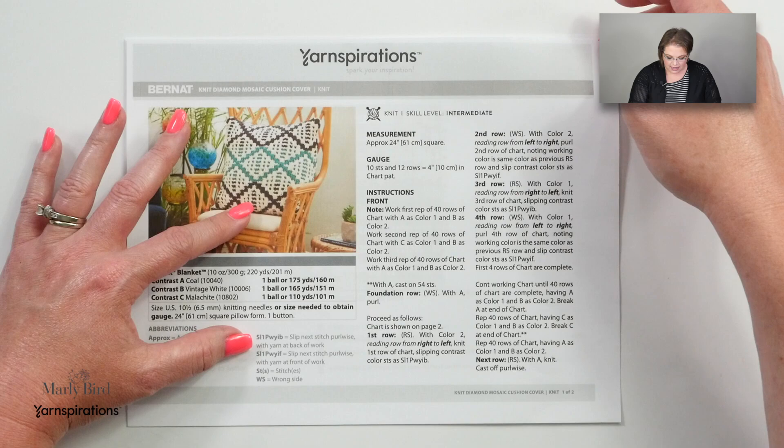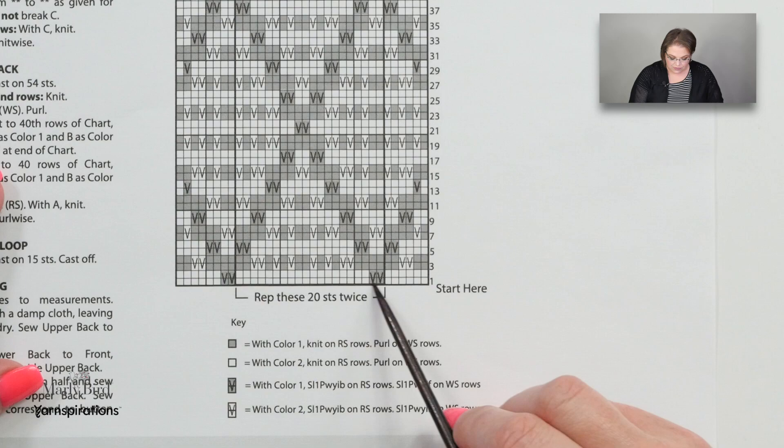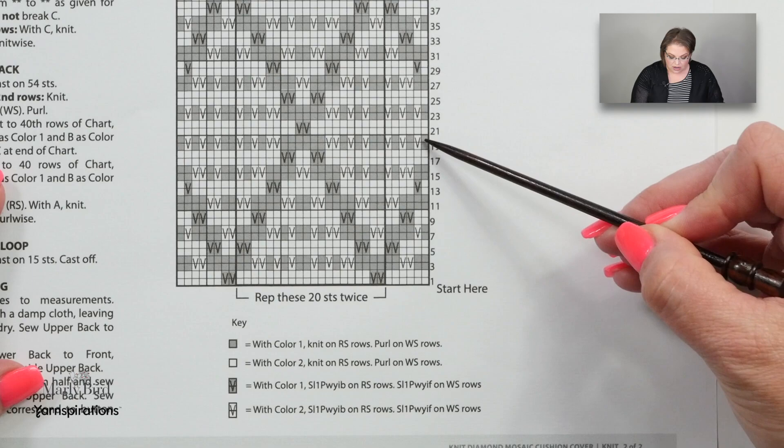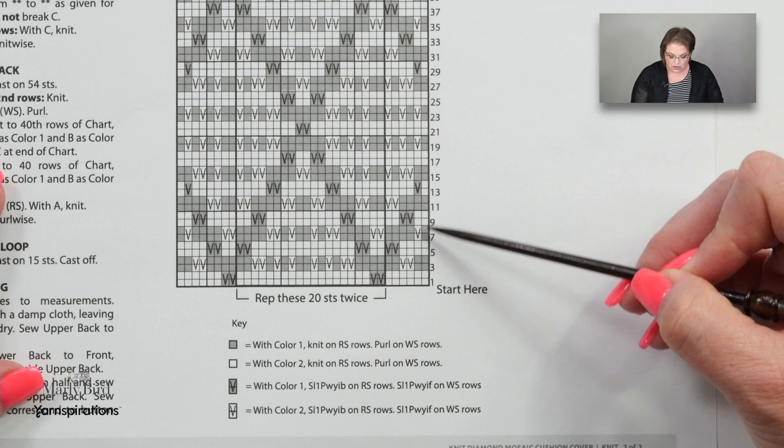Now let's take a look at the chart since we've referenced it a couple of times — it is on page two. It might seem really confusing and different than anything you've seen before, so let's take a closer look. When reading the chart you will always start down at the bottom right, reading from right to left for the right side rows. When you're working the wrong side rows you read from left to right. The two different colors on the pattern will help you know which are the lighter shades and which are the darker shades you'll be working with.